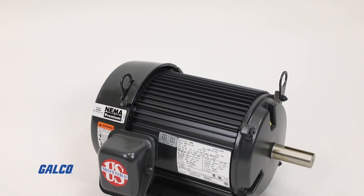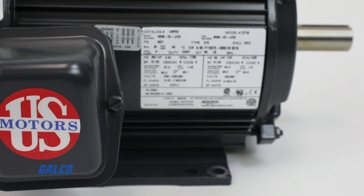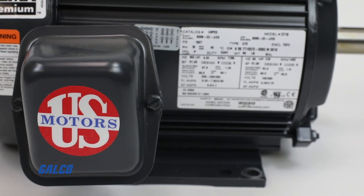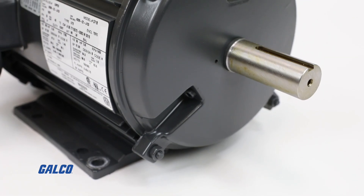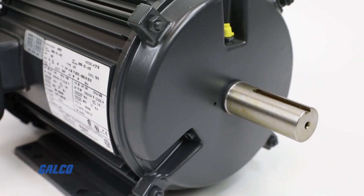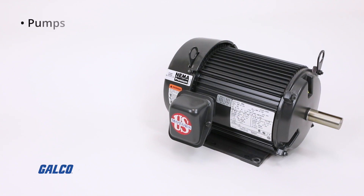The Unimount Motor Series from US Motors are fully enclosed, fan-cooled, rolled steel frame motors that provide a variety of industry-leading electrical and mechanical features for applications involving pumps, fans, and compressors.